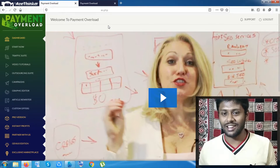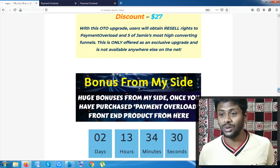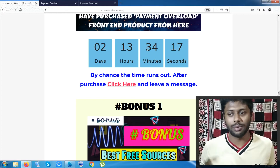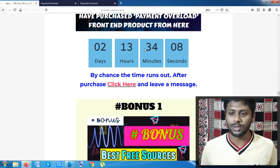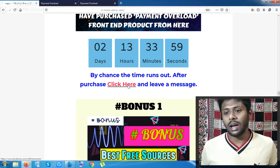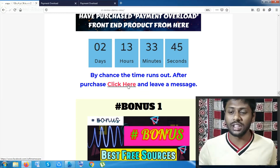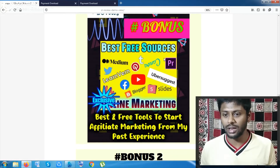Before getting into the product, let me show you the bonuses a bit faster — I don't want to waste time. If you are attracted to my bonuses, you will be purchasing from my website. There is a timer on my website, and after the timer runs out the bonuses will vanish. If you miss the bonuses, you can click the link and you'll be redirected to my Facebook page where you can message me that you have purchased the product and I will give you the link to my bonuses.